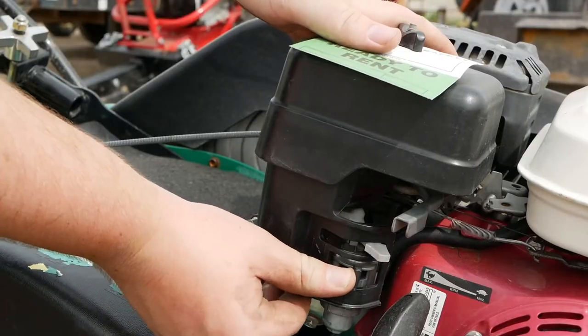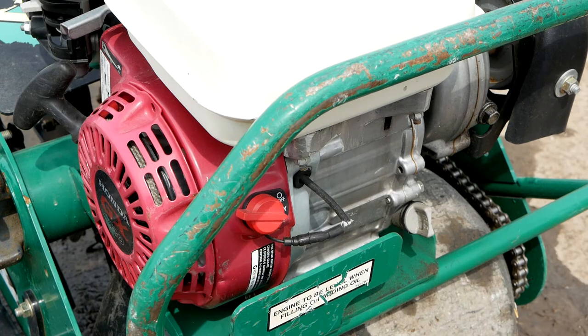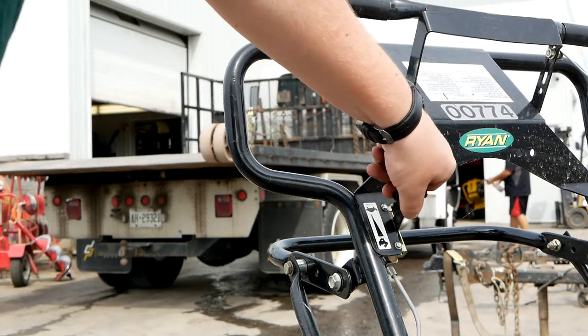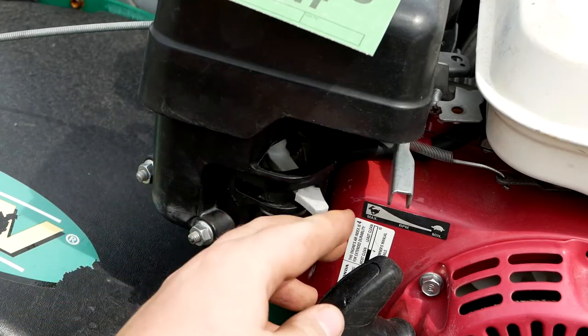To start the engine on the Lawn Air, engage the fuel tap and choke lever. The choke is marked with this symbol. Make sure to move the kill switch to the on position. Put the throttle, located here, in the middle position. Pull the cord on the engine. Once it starts, disengage the choke.